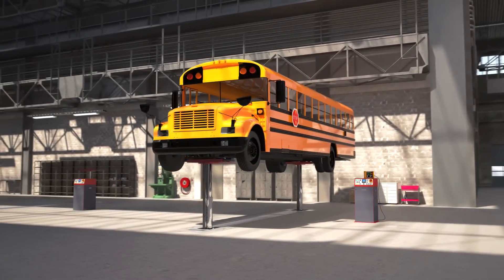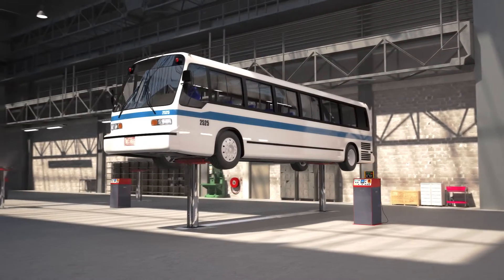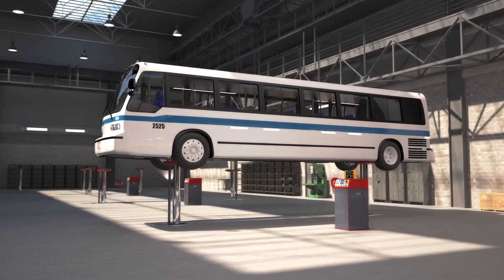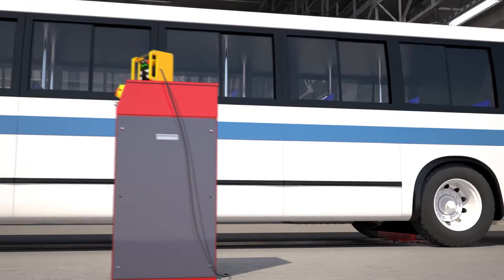Only 18 liters — 4.8 gallons — of biodegradable oil per piston is needed, far less than other systems, which makes the DiamondLift a very green lift.